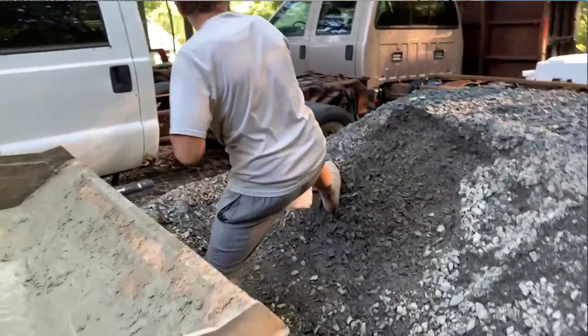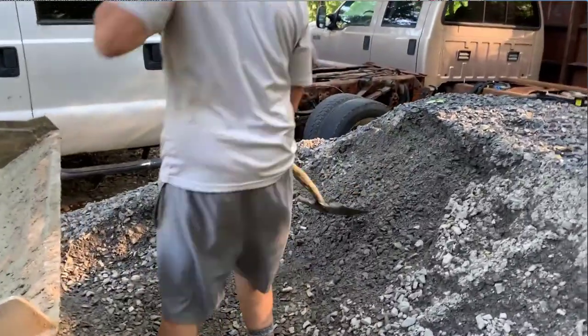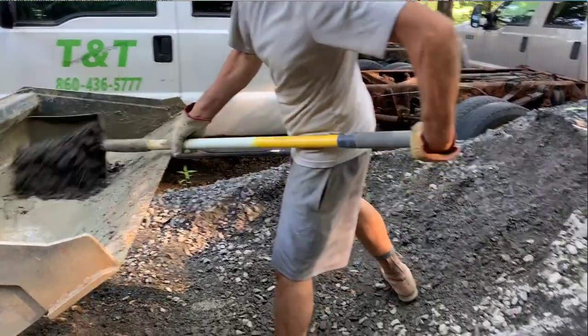Put in the water at a rate that doesn't add too much. If you did happen to put in too much you could always go back and put in a little bit more sand and a little bit more Portland.